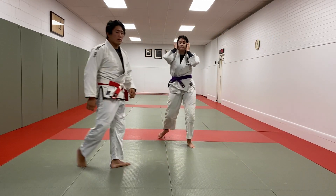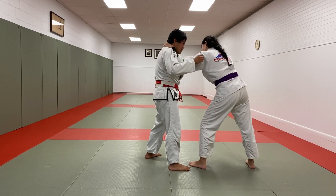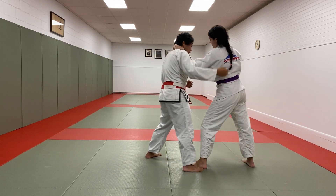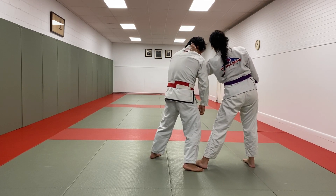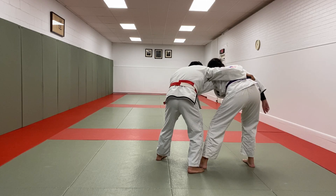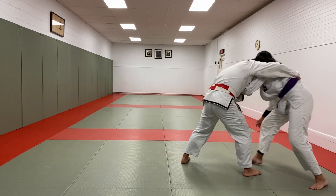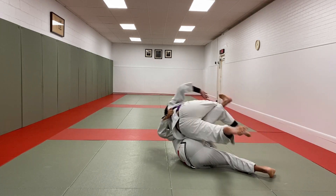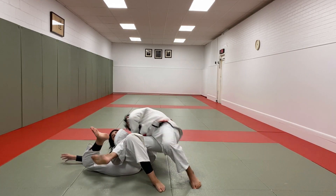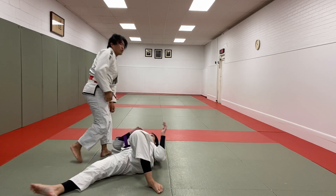Let's get it from the other angle. Good control downward — it's a nice strong posture up, this is trouble for me. Shoulder pressure, shoulder pressure, clear that arm. Ochi. I sit to my hip, knee goes up, kick through — into the Sumigaeshi position.